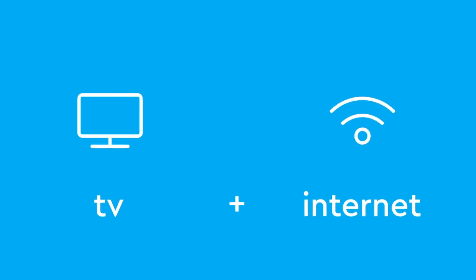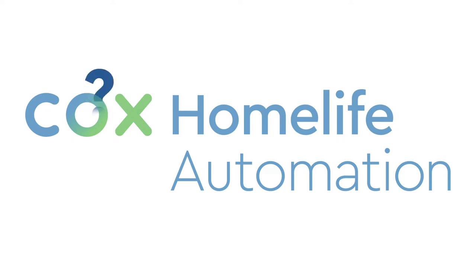So I signed up for TV and internet services from Cox, and got home automation too. What is HomeLife exactly? Apparently, it's the coolest new service from Cox.